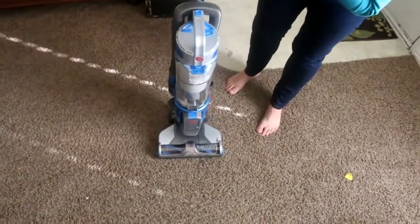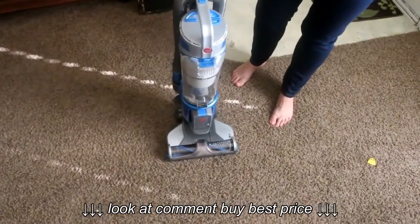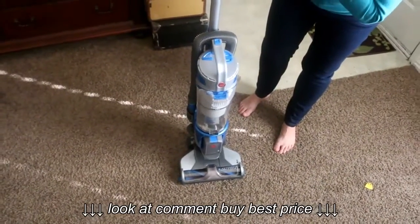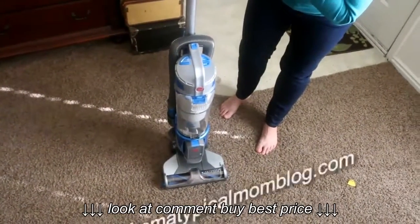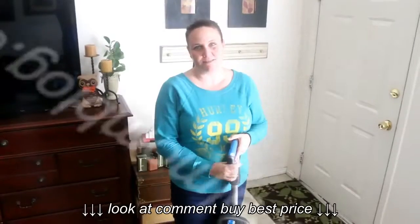It is my best friend and you guys need to check it out this holiday season for those quick cleanups. I love that it doesn't have to be plugged in and you will love it too. Subscribe and head over to my blog, tipsfromaatypicalmom.com, for more holiday ideas.